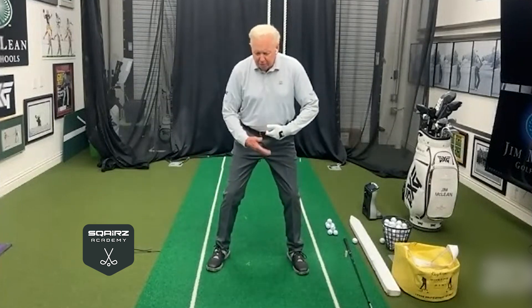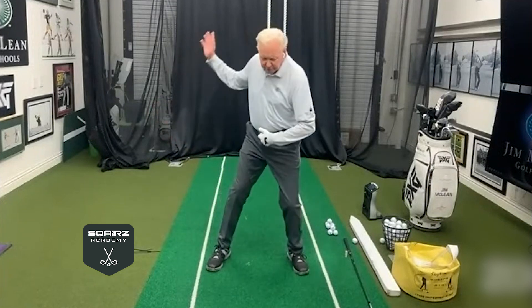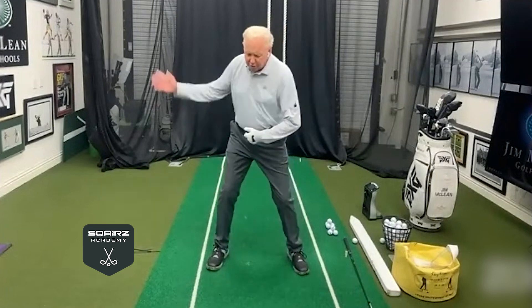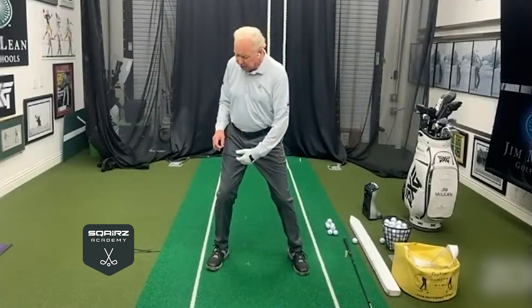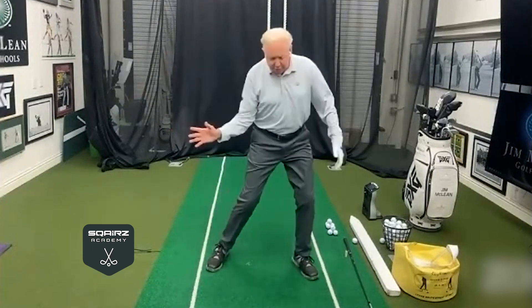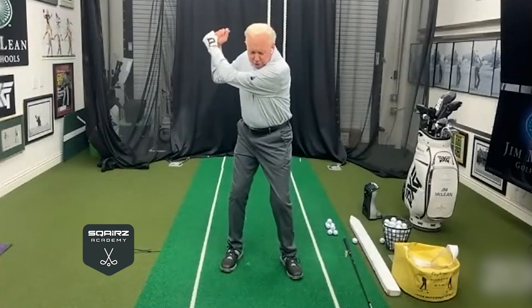That gets you that rock into your back side. There's definitely a pressure change into your back foot. You can look at my belt buckle — it's going to move behind the ball. You're going to load onto a flat right foot, your weight a little bit toward the right heel, and you're going to get behind the golf ball so you can move into it and hit it with your whole mass.